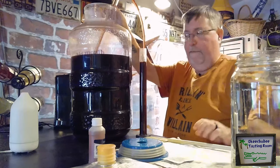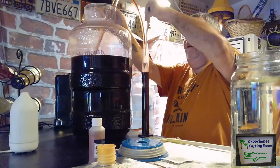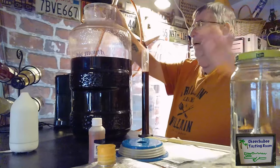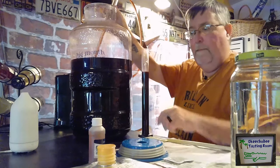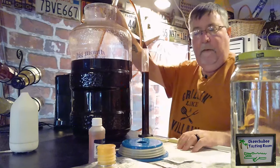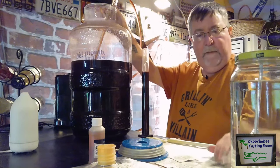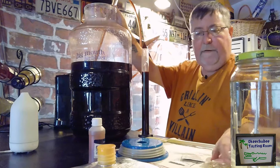This jar here is full of Star San — that's what I've been keeping my hydrometer in. The reading is 1.01, remember that. I'll put it back in there because we'll use it again in a week or so when we're ready to bottle. Our process today is getting the wine off the lees. We're going to kill the remaining yeast using some products: one is called Chitosan, another is called Kieselsol. We're also going to add some potassium sorbate and some sulfite.